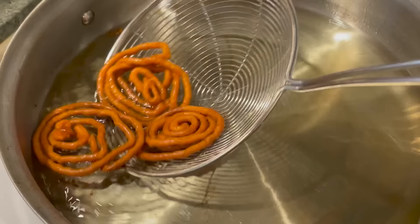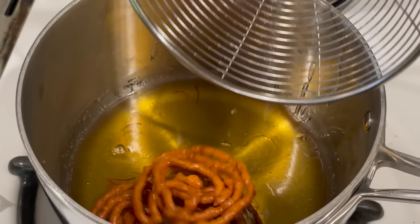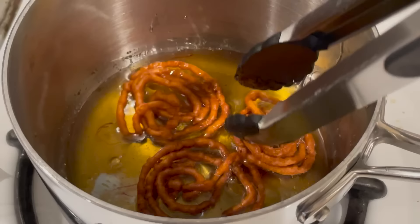As soon as they're done, take the jalebi and put them into the sugar syrup. Let them sit for about a minute because you're not just coating them — they need time to soak up that syrup. Once they're all fried and syruped you can garnish with a bit of pistachio and they're ready to eat.